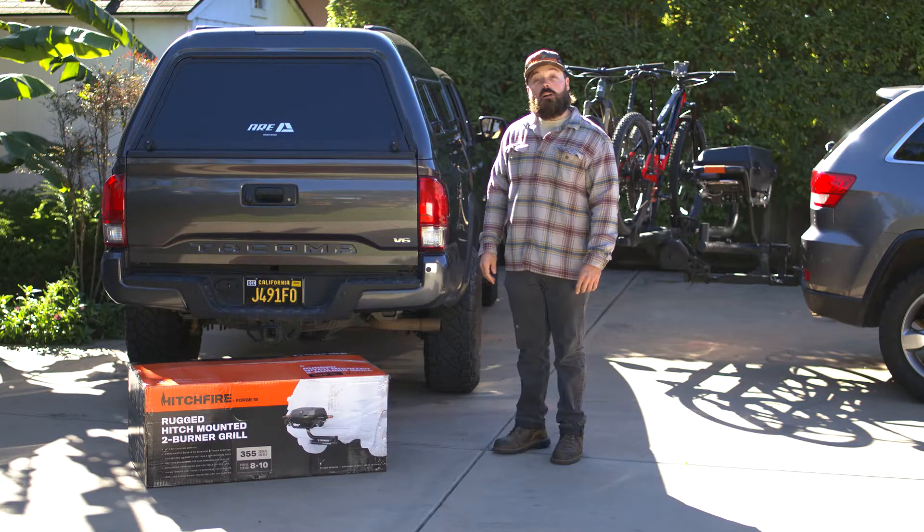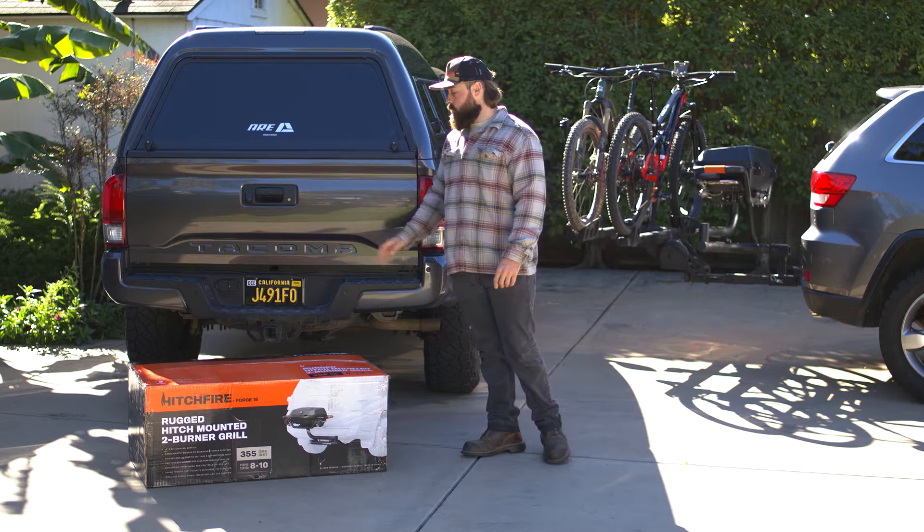Hey everybody, this is Austin with Hitchfire. Today we will be unboxing and installing our Forge 15 onto our Tacoma here with a standard 2-inch receiver. Let's go ahead and get into it.